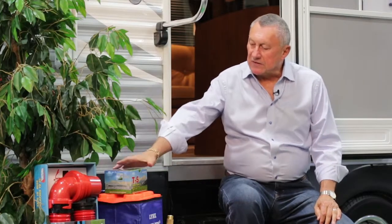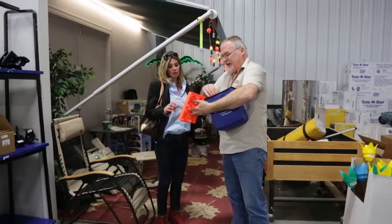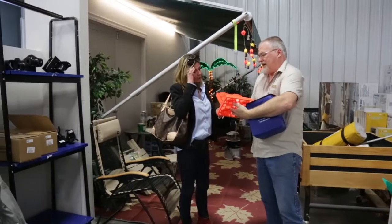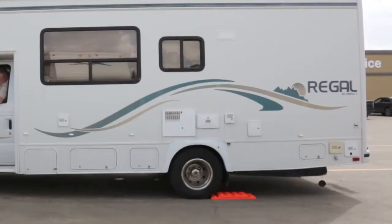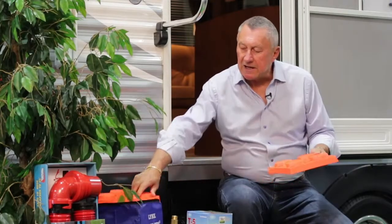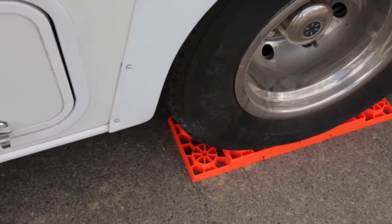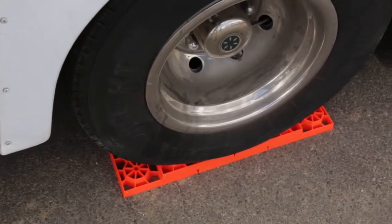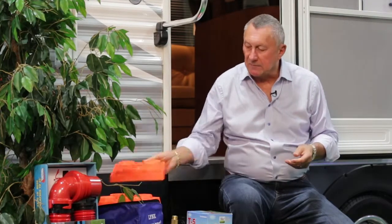Another thing that comes in real handy when you get to the campsite is levelers. Whenever you pull in, sometimes your site is not quite as level as it should be. You just put these little units in front of each wheel and stack another one on top if you need it twice as high, then pull the travel trailer or motor home up onto them. This not only gives you stability, but your refrigerator has to be level when it's operating — if it's crooked, the flame inside your fridge can burn the side of the chimney out.